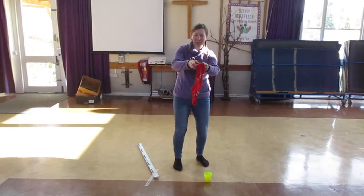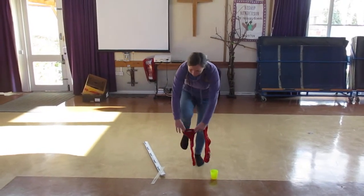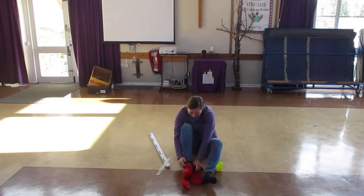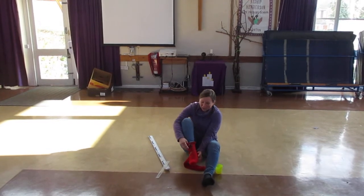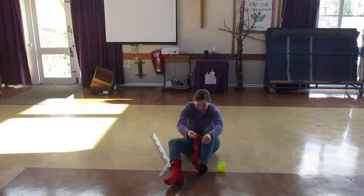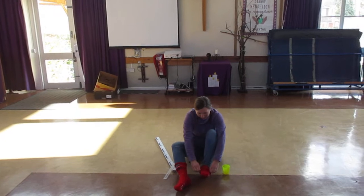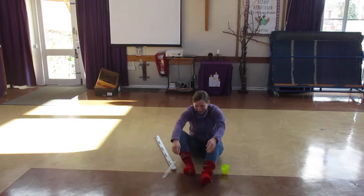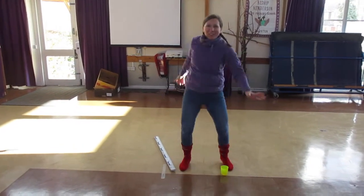Okay, funky sock time. Can I balance? No, let's do it safely — safety first, guys. Put on some funky socks. I shouldn't have worn two pairs of socks today. One pair of funky socks on. And the second pair. So this isn't actually the activity, guys, even though this might take you as long as it's taken me. Two pairs of socks on — ready for our sock Olympics.